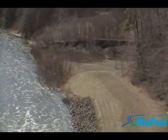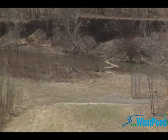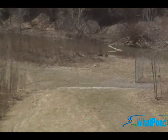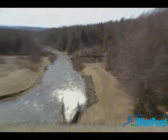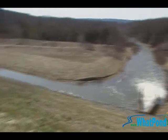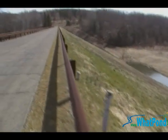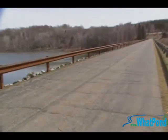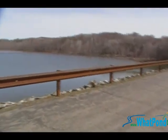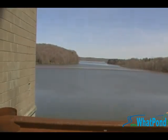Going out a little further, that bank over there would be the exit for the overflow emergency spillway area. So that's Union City Dam — the dam's pretty big, as you can see. The Army Corps of Engineers built it, and it goes way back there.